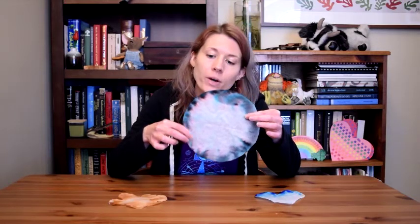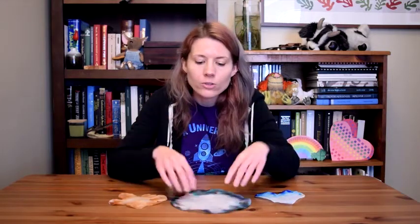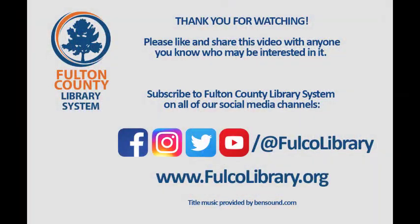And in some cases you can even see the different colors that made up the mixture. So this one I used the black washable marker, and you can see dark black around the outside, but also blue and a little bit of red. And it makes some very cool artwork. Thank you so much for joining us. We hope to see you again soon. Thank you.